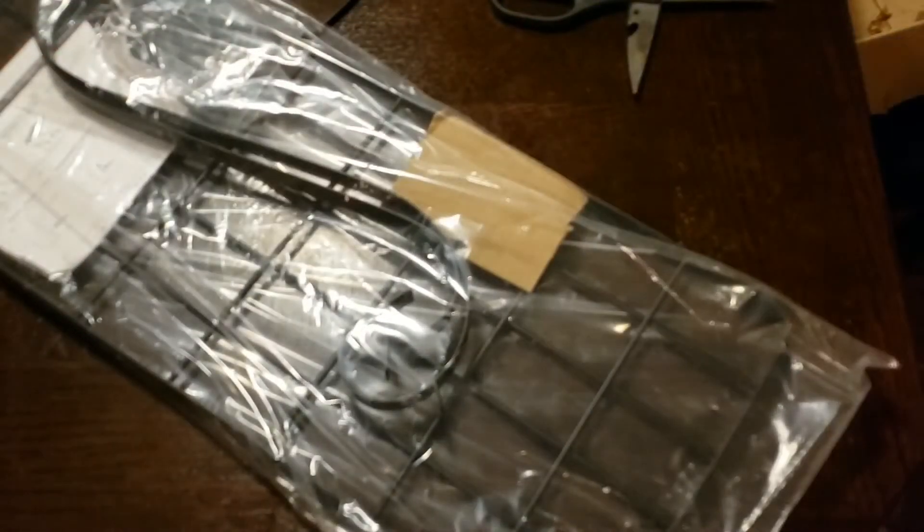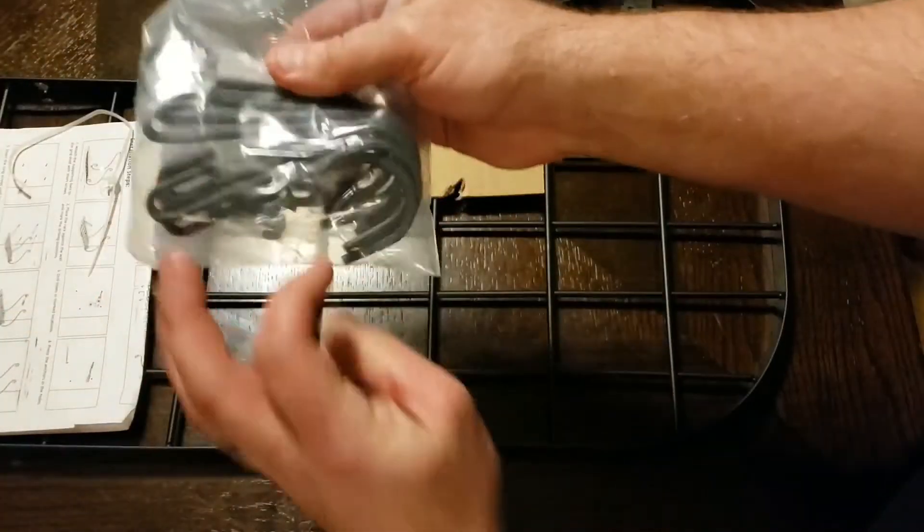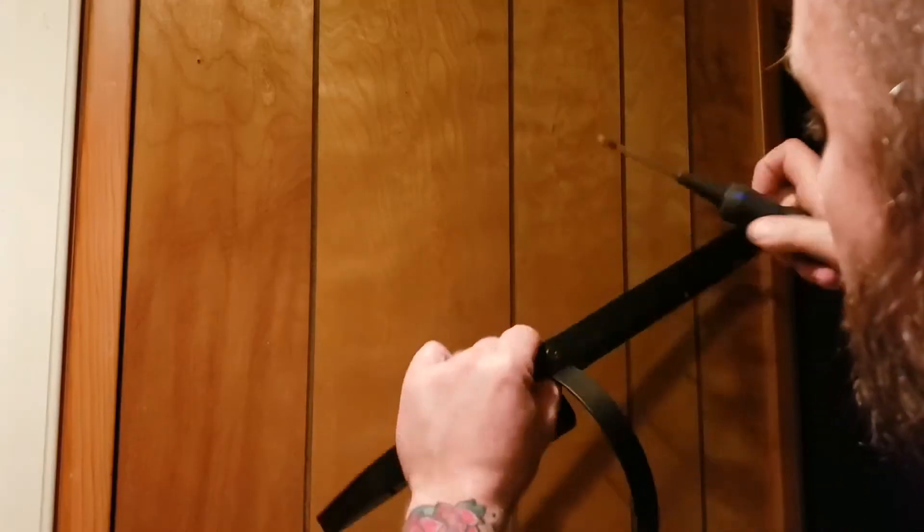I just got this wall-mounted pot rack, and I'm really excited about it. I'm going to show you how to install it. Great news — it comes with absolutely everything that you need to install it. You really just need a screwdriver, but a drill does help.